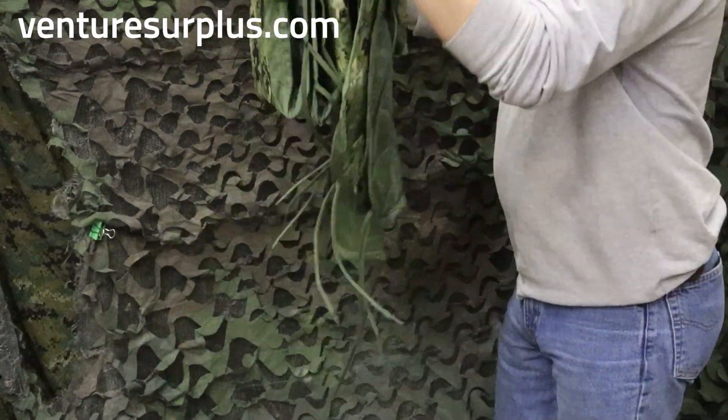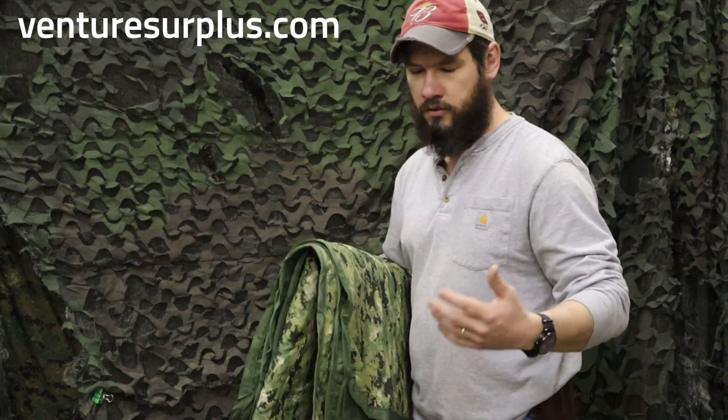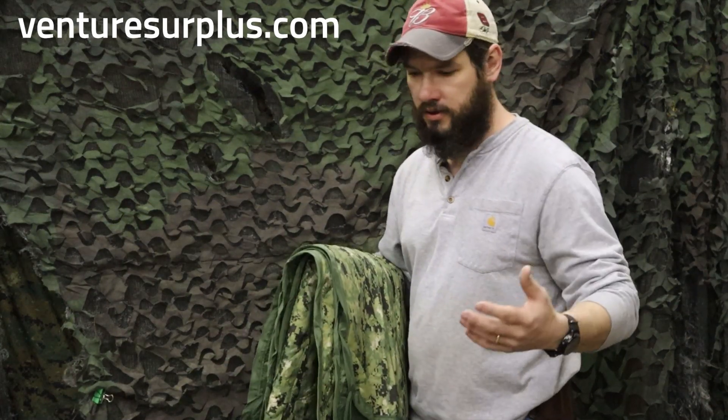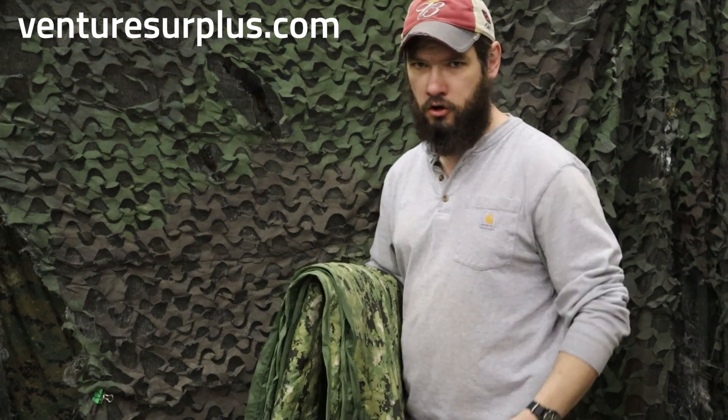Overall, it's just a good blanket, and now that you can get it in different camo colors, it's just an awesome addition to any kit. Woobies are a great addition to any prepper kit, camping, throwing in your car for emergencies, whatever need be, even just at home use.